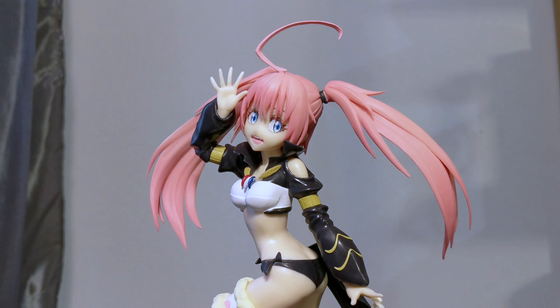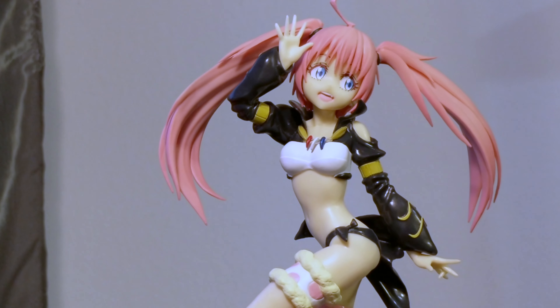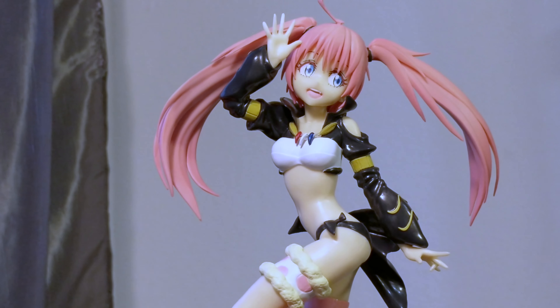Starting from the top, we see Milim's rather wild pink hair with two ponytails extending to the sides. The ponytails have this multi-layered kind of hair and are tied into shape with two plain black hair bands. She also has a strand of hair on top which curls backwards — a really cool touch. Moving down to her face, Milim has an interesting eye design with thick brown eyelashes, and it's actually my first time seeing the teeth of a character on an anime figure.